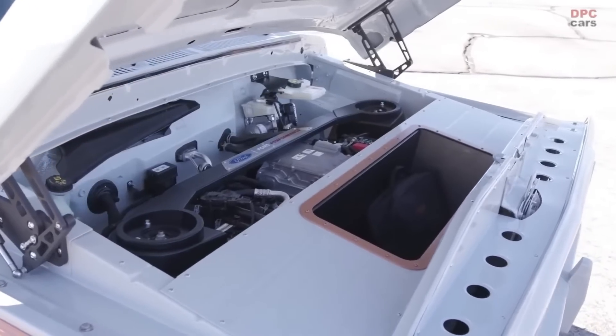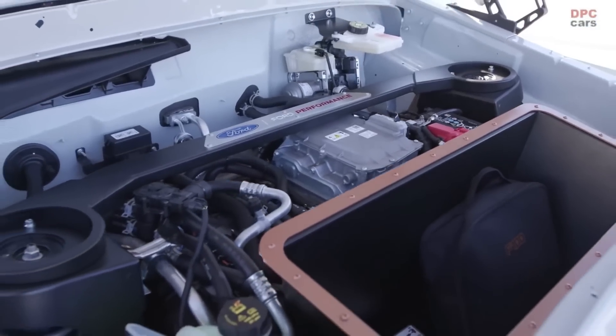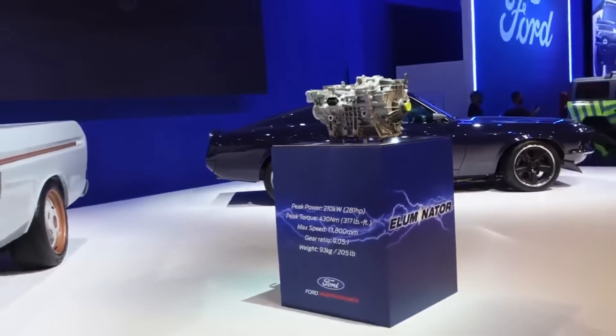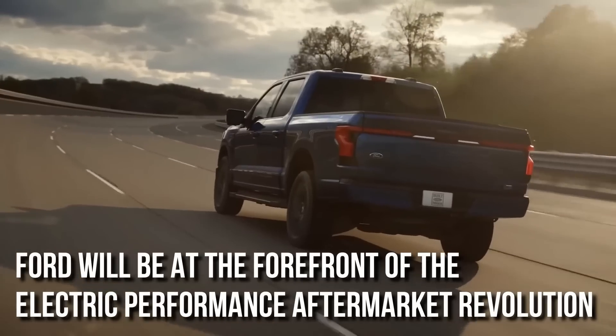To close the loop on full turnkey aftermarket electrification options, Ford Performance hopes to build a larger list of components for the Illuminator powertrain with premier performance manufacturers over time, including battery systems, controllers, and traction inverters. Ford will be at the forefront of the electric performance aftermarket revolution.